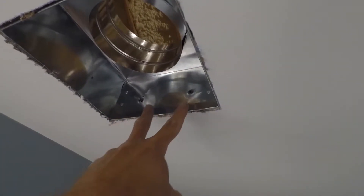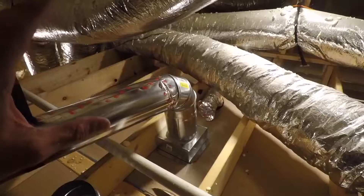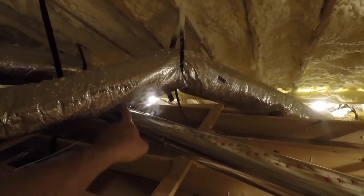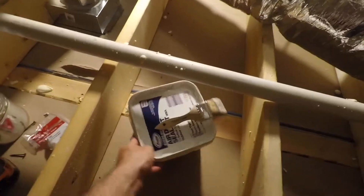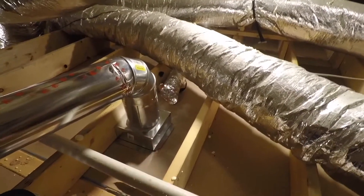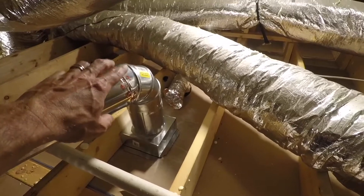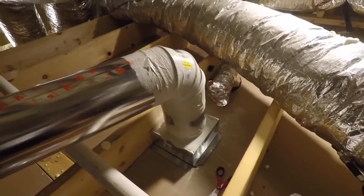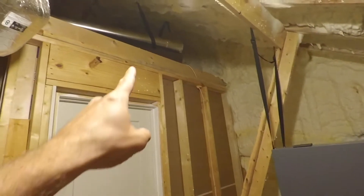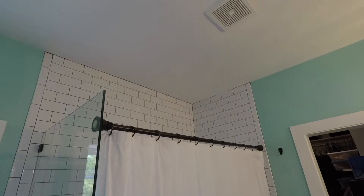It seems to be on there pretty solid. We've finally got things started — got a short piece in and the 90. The ERV is down there. I'm going to put the air duct sealer all over this: a little tape first, then cover everything in the duct sealant, including the 90 — I don't want any air leaking. I've got the air duct sealant on there now. It may not look pretty, but nobody's going to see it. We've got the upstairs bathroom connected to the ERV.